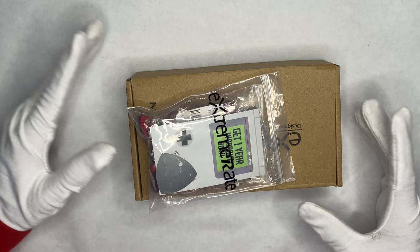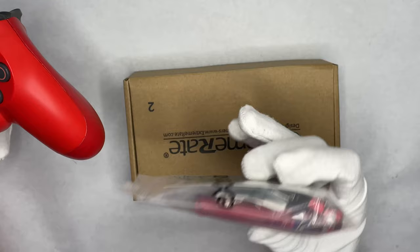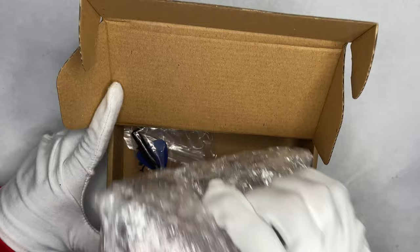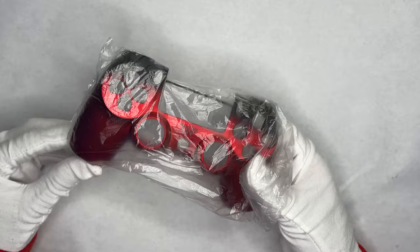Hello everyone, welcome to my channel. Today's video we're going to be doing the Extreme Rate PS4 version — this is the shell as well as the replacement buttons. They're the shadow red and the scarlet red accessories. We're going to get into how to install this. It comes with everything you need. Both packages retail for about $15 to $20, which is typical for controller accessories. This is the shell, and this is the little accessory pouch — it has a screwdriver to take out the screws as well as a pry tool. I got the shadow red; I'll have links in the description if you decide to purchase.